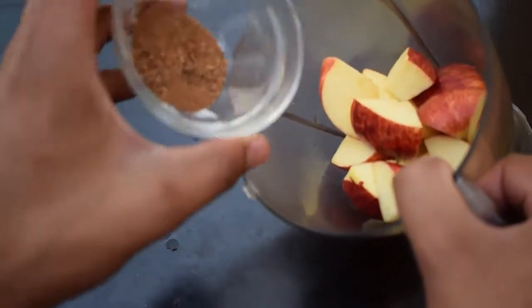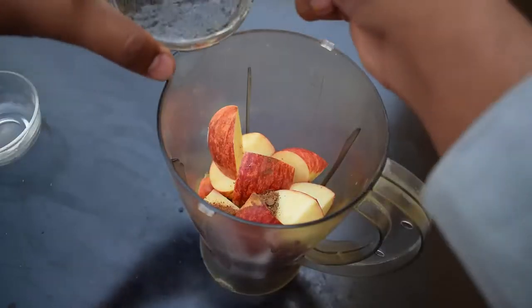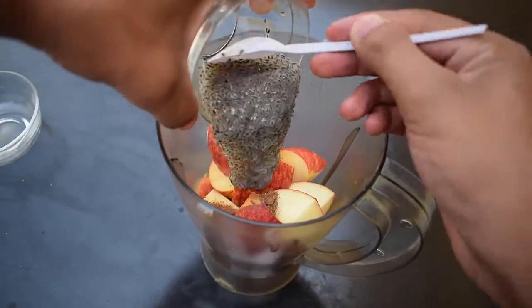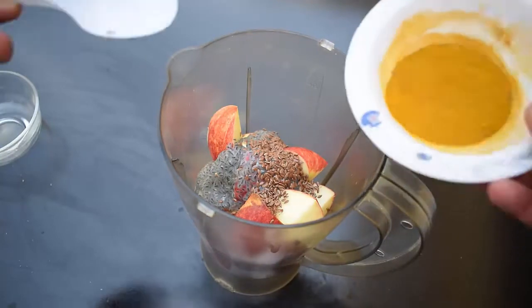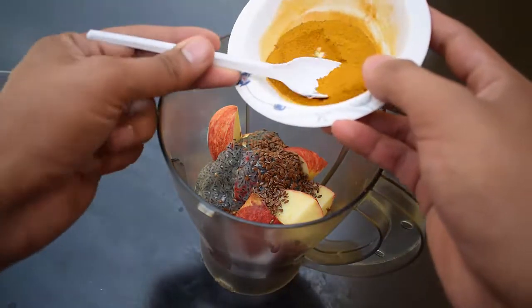Now add cinnamon powder into the blender, then add chia seeds into the blender. After that, add flax seeds, and lastly add one-third tablespoon of turmeric powder.